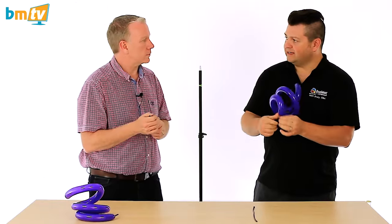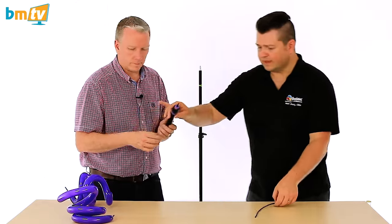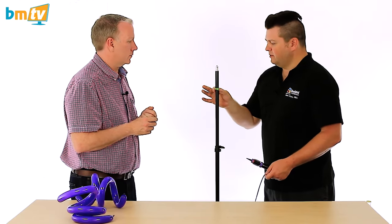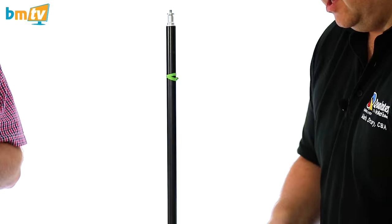But if you needed to do this by yourself, which a lot of the time you do need to do, we'll employ anything — a pole and base, anything cylindrical. And what we've done here is we've tied a deflated 160Q around the top; could be a 260.